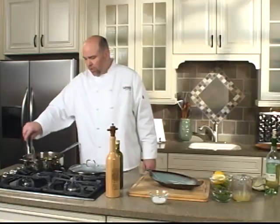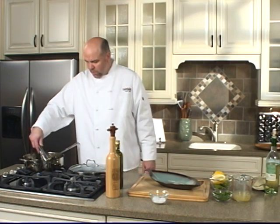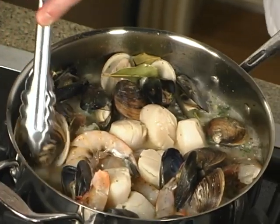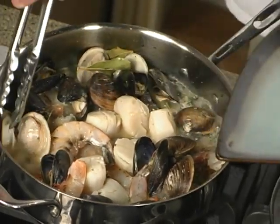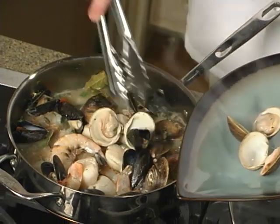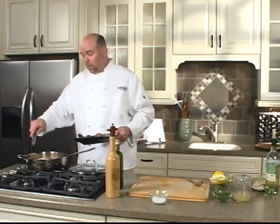Just gently turn your seafood so you don't tear the scallops or tear your shrimp apart. We'll go ahead and start to plate these and pull some of these clams out. Place these on your dish as so. As you can see, it will feed a lot of people.